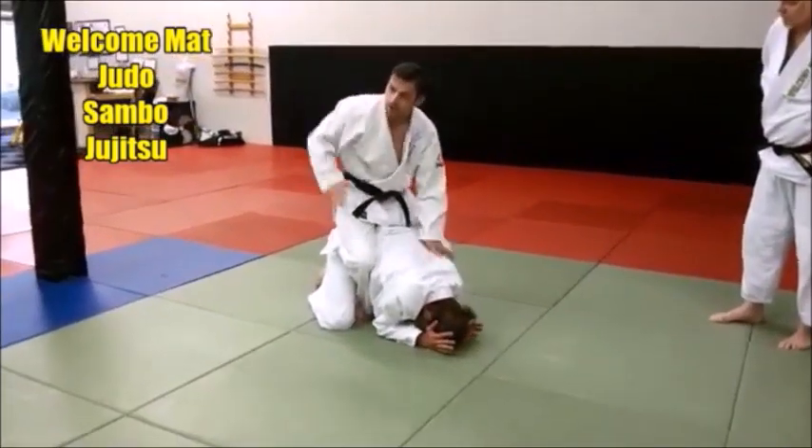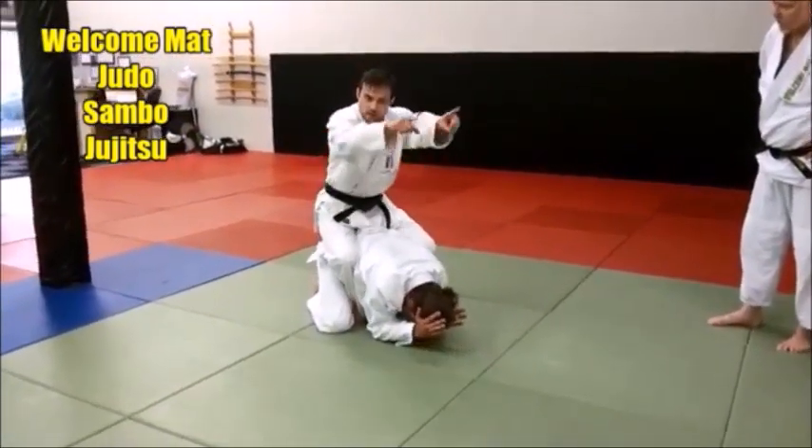Flatten it out. The more my feet push that way and my hands push this way, the more flattened it gets.